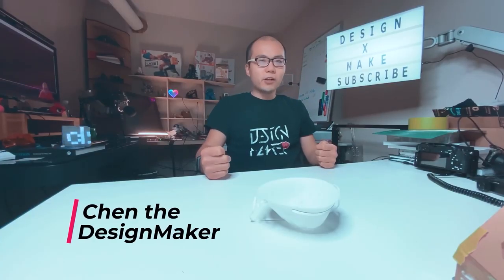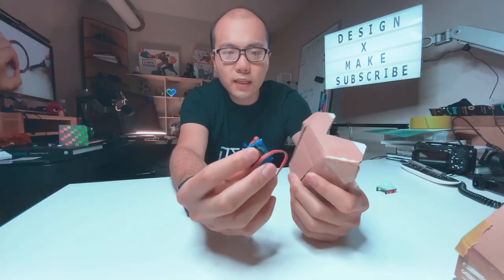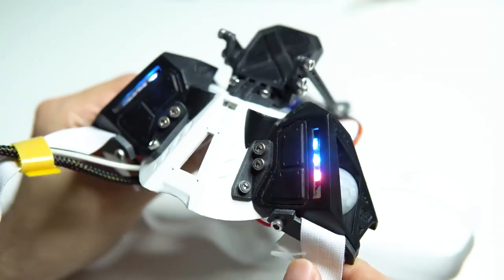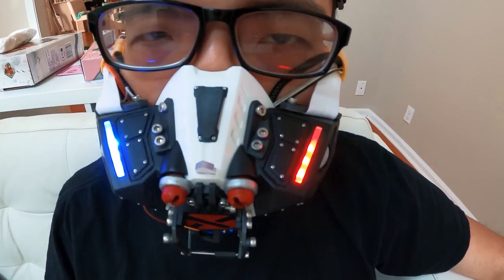Through the Arduino blog, I caught this video from Chen the Design Maker, who attempted to design a high-tech face mask that automatically closes up when it detects people are around. The design ultimately was more trouble than it was worth, but it looks super cool and it's a treat to watch Chen work through the problem.